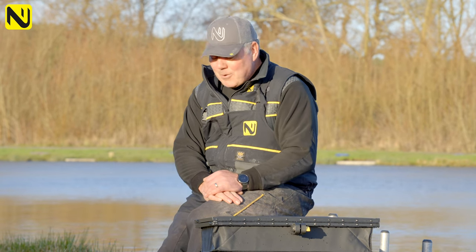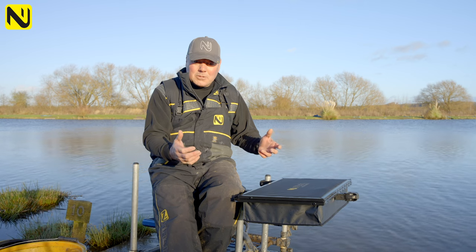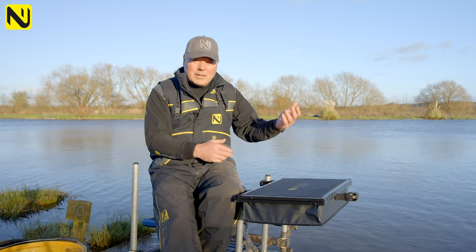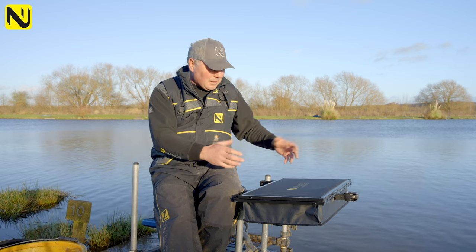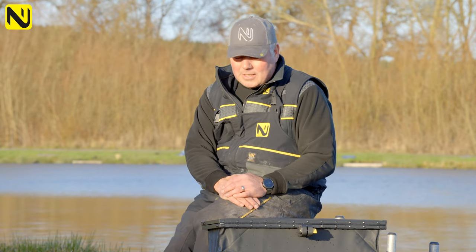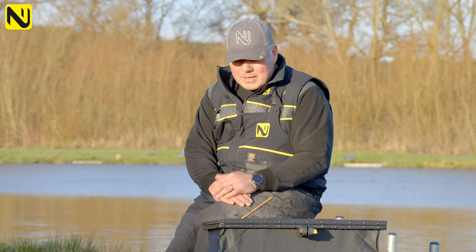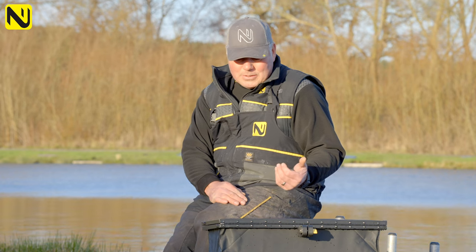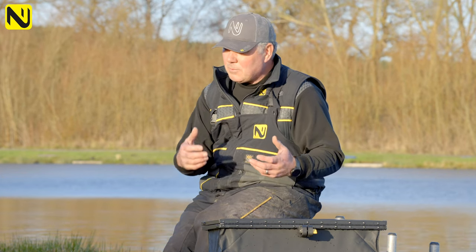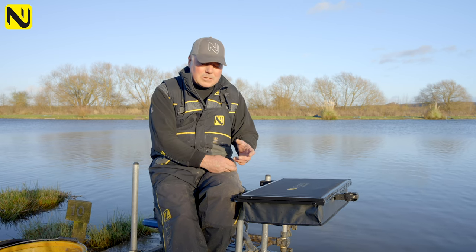So the first thing I did when I came home was to grab one of these storage boxes and fashion one up. I had to find some hinges to make the lid work and basically fasten it onto an old side tray that I'd got, so it fitted onto my legs. I thought it was fantastic — I fished away with that and it was perfect for natural water fishing when you're out in all weathers, and feeder fishing especially.